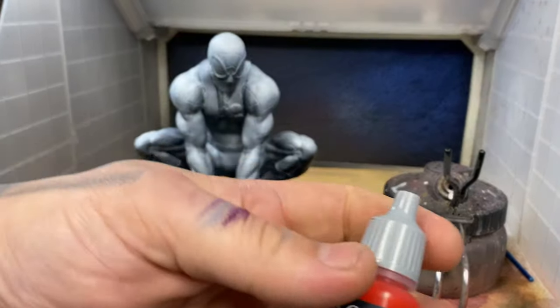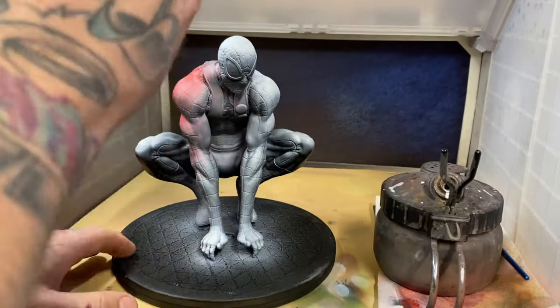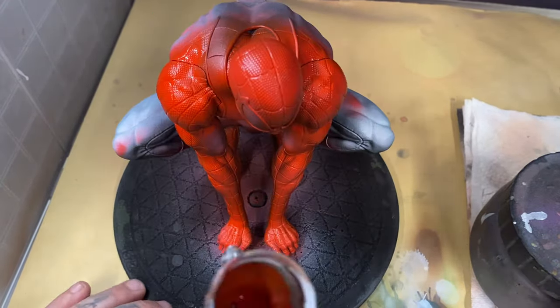Over the top of the zenithal highlight I'm going to add another ink, and this is going to be a red ink, this time from Vallejo Game Color. I try to spray this as evenly as I possibly can. You don't want to overdo this because you will definitely lose all of that lovely zenithal contrast that you had created.